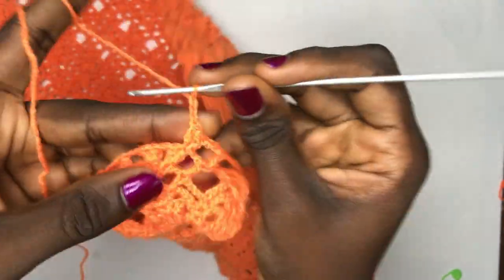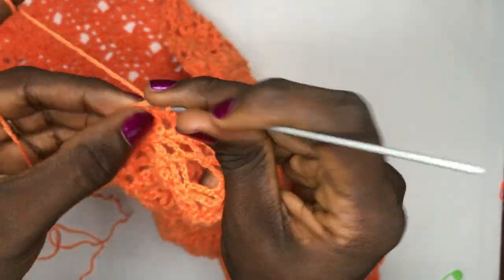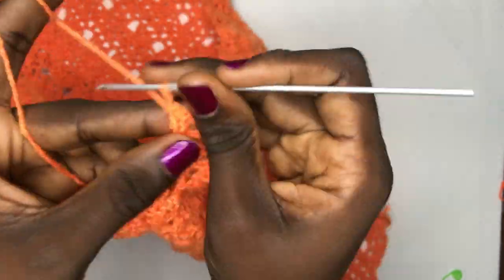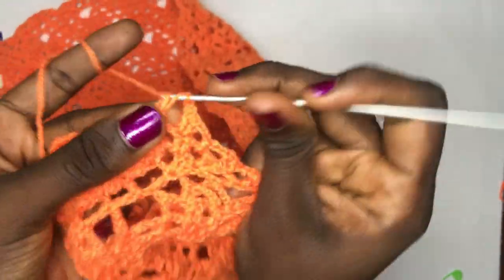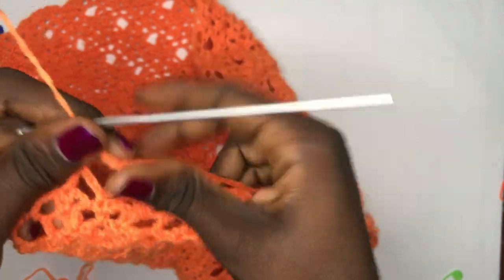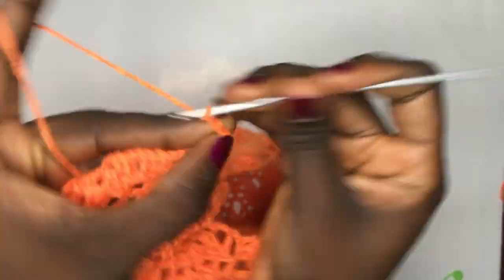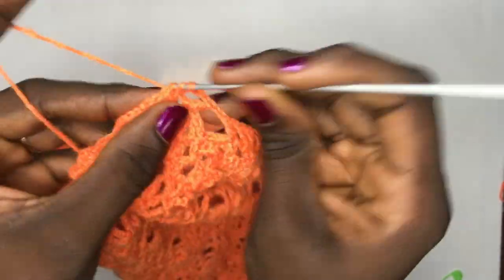You will just continue with your design — chain two as usual. This is another leaf forming on its own. Put two double crochets in the very first space, chain three, single crochet in the middle, chain three, double crochet two times in the last. Chain two, double crochet in this double crochet, chain two, skip the whole pod, and double crochet here. This is very repetitive — just continue your pattern, make sure you chain up two always when doing it. That's the beauty of this pattern.